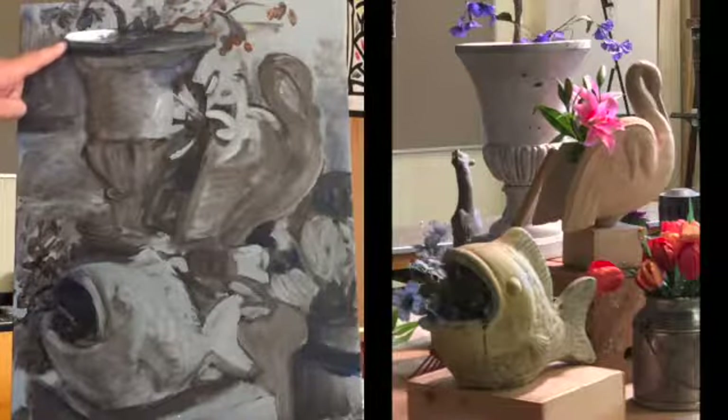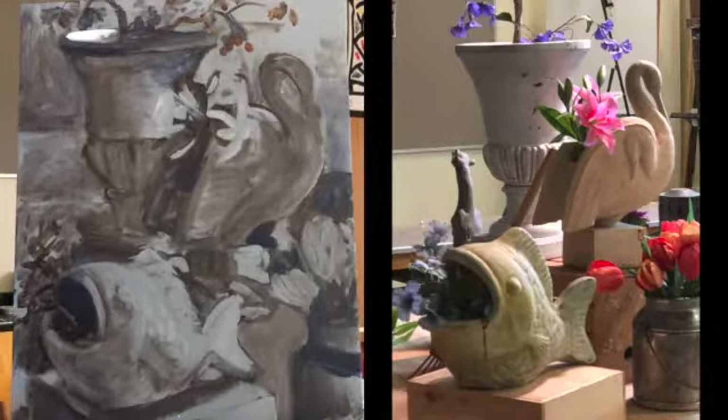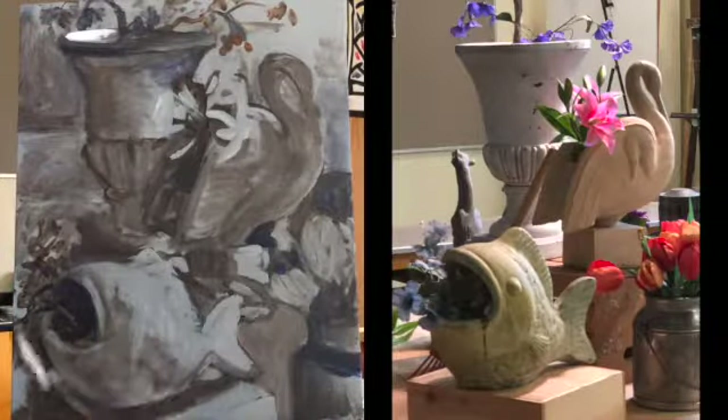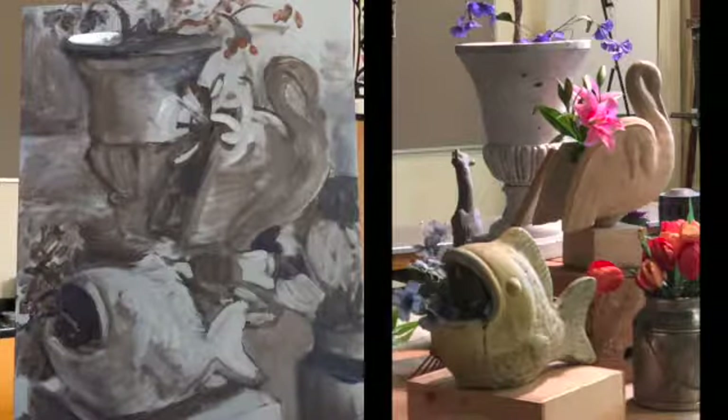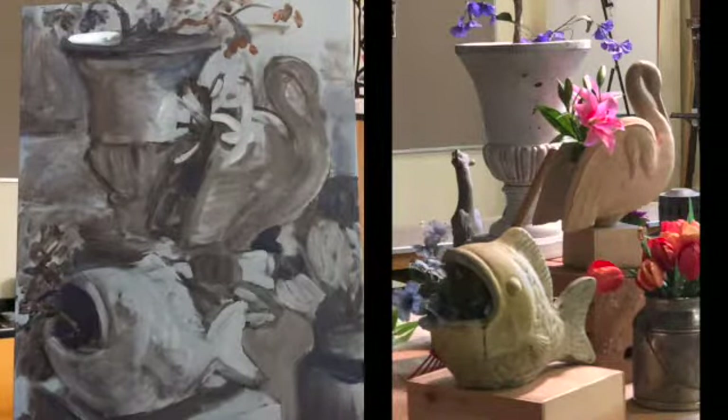This right here is white. So when I look at the still life, that's the lightest spot in the entire still life. There's another spot down here that's almost as light. So I want to use the biggest brush I can to put these lights in.